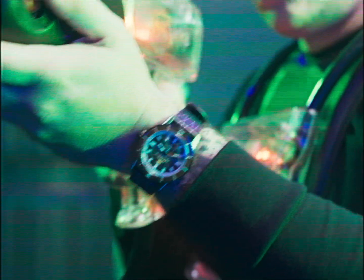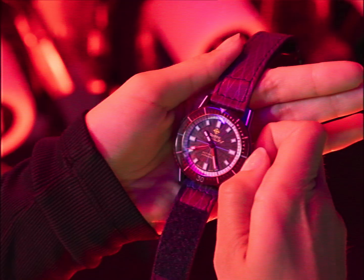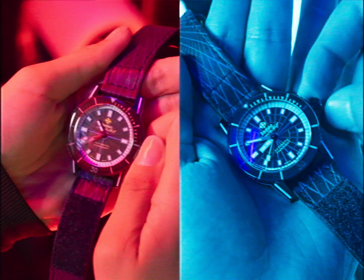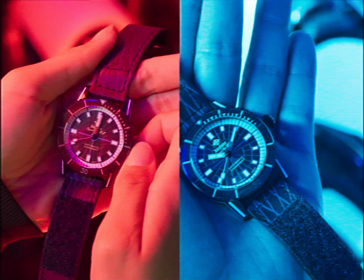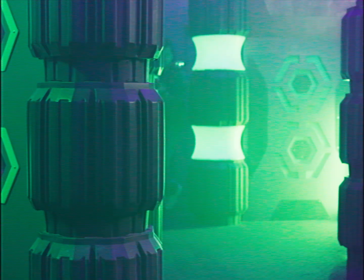Once chosen, it's time to prep your watch. First, set the time by unscrewing the crown, pulling it out, and turning it to move the hour and minute hands to the correct positions. Push it back in and screw it down to finish.